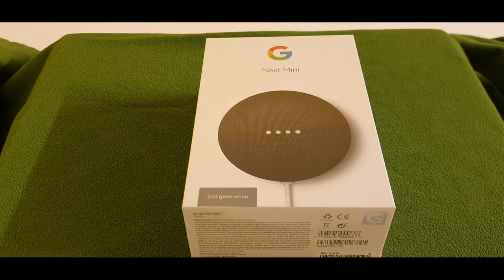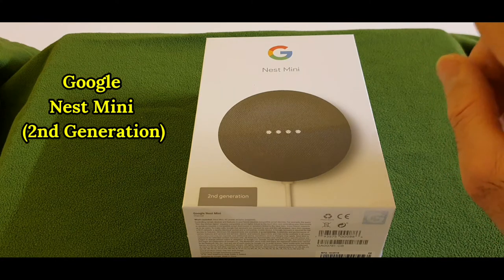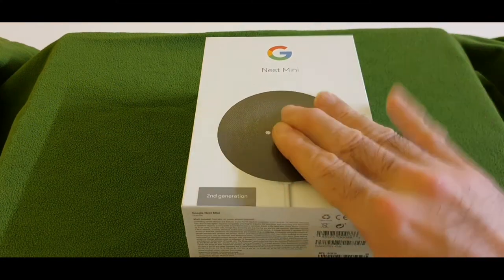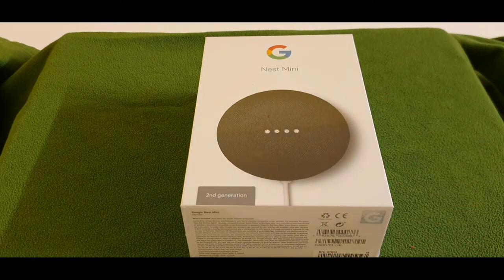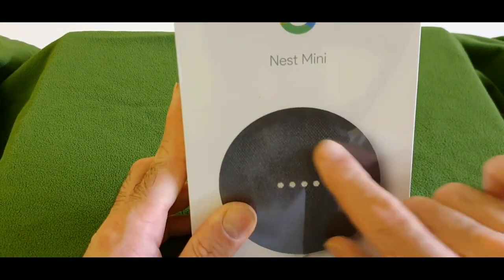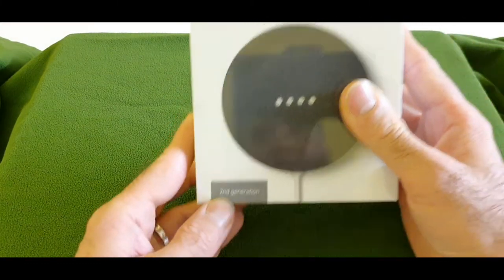Assalamu alaikum viewers, I'm going to unbox the Google Nest Mini, my very first Google Assistant voice assistant. It does so many different commands. It's called Google Nest Mini, is a small speaker, and as you can see it says second gen.